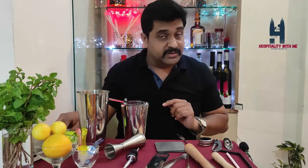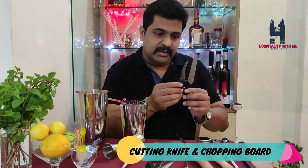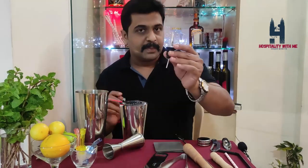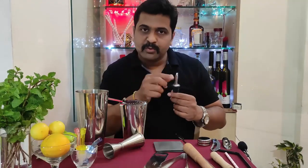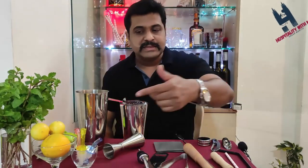This is a lime squeezer. Along with that you have another bottle opener which comes in handy. I have a pair of knives for cutting fruits and for garnish as well. Here I have a speed pourer — once you remove the optic pourer from your bottle, you might want to put this on, and with this you are going to get a nice smooth flow.